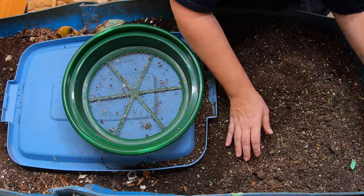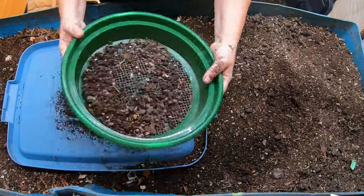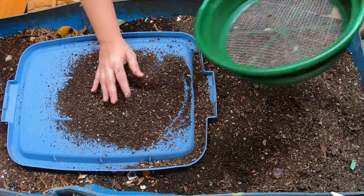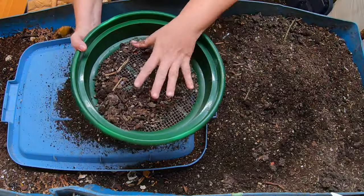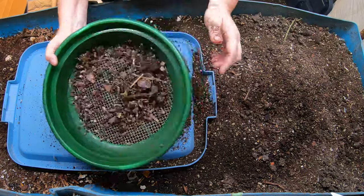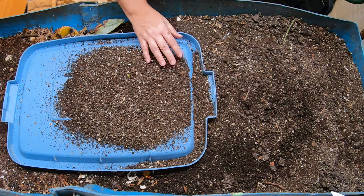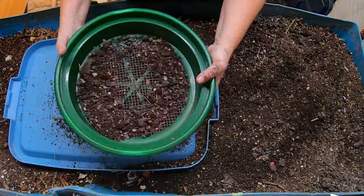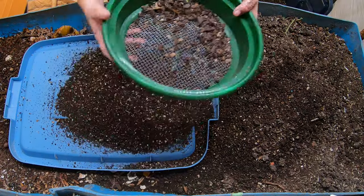A lot of people asked how do you keep the castings good over the winter, so I will show you what my setup is and my procedure for trying to keep them hydrated all winter long. The cocoons are going to fall through this one-quarter inch 100%. So we need to make sure they not only have the moisture they need to be viable, but also when they wake up and turn into little baby worms, you're going to want them to have food.